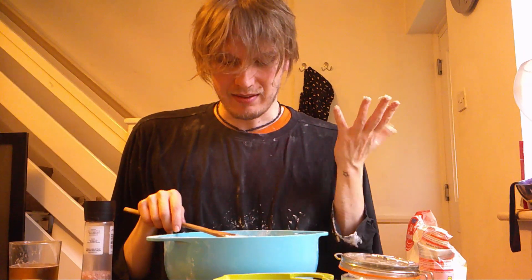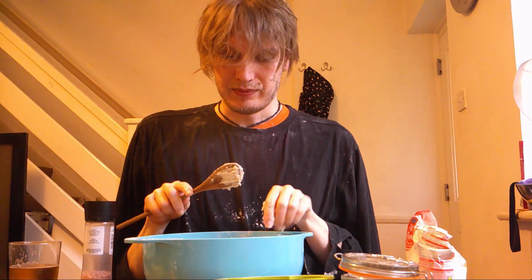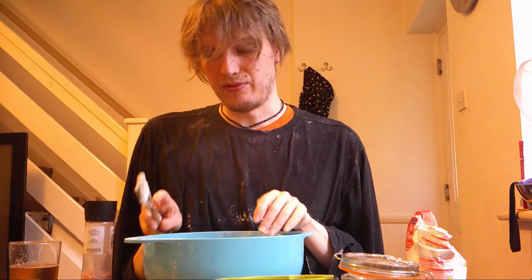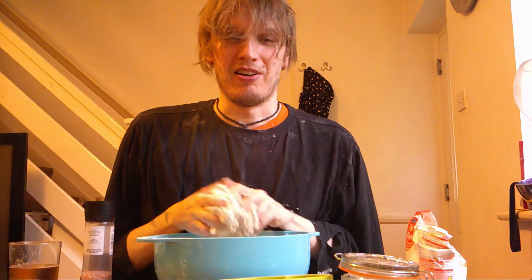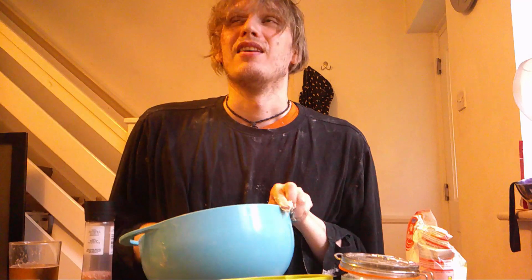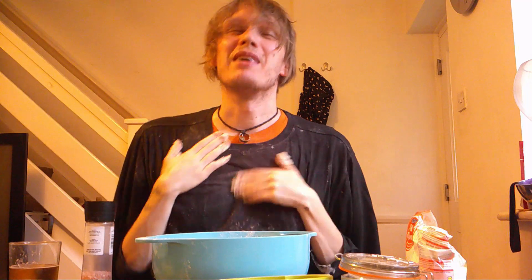Now we're going to get our hands dirty. Take all of the dough off the spoon and then just throw the spoon away. Now this is where you'll need the extra water. I really feel like I'm going to sneeze — excuse me. Take it from me: put a little bit less pepper in your flour in the future.